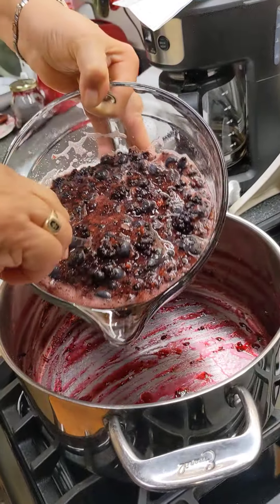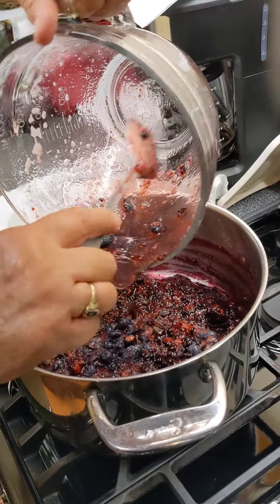Now these berries are going into this pot. This is the pot that I made the first batch in — I'm getting ready to make the second batch.